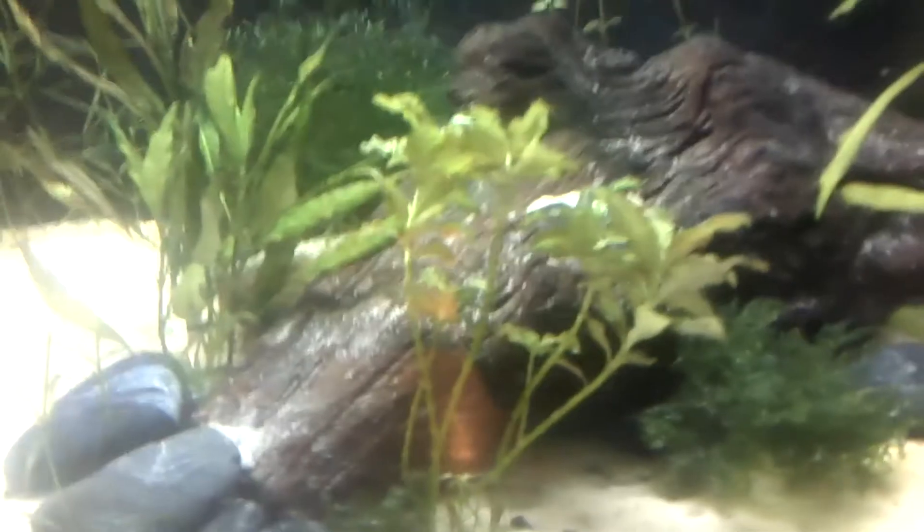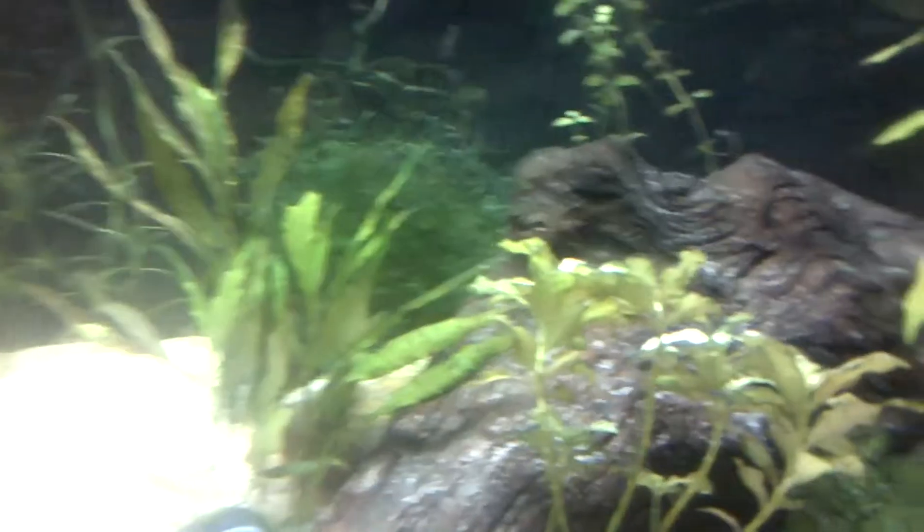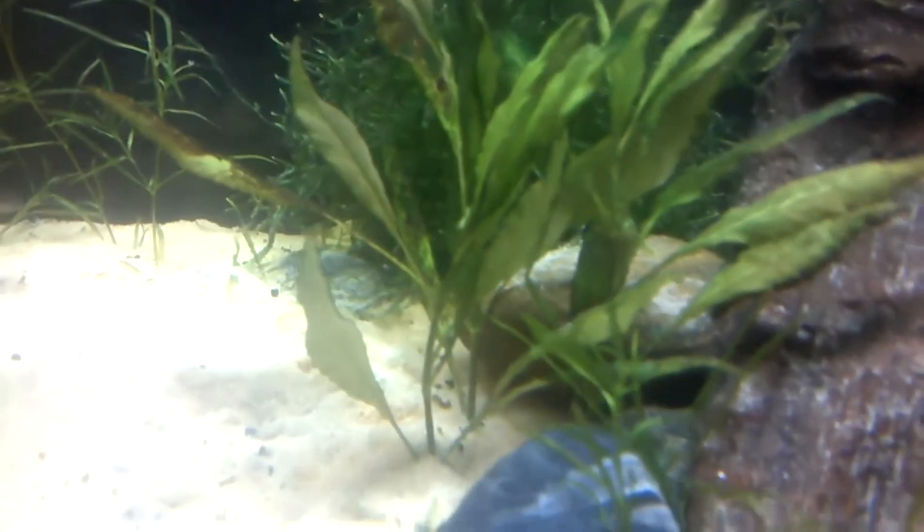The Hygrophilia Polysperma Sunset is not kicking back from the injuries it took from the angelfish. Any tips on what to do about this, please share, because it's been about a month and those leaves haven't even sprouted at all. I clipped down this Hygro SP because the leaves on this were also not growing back at all, so that sucks.